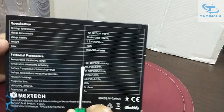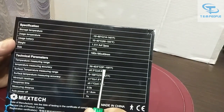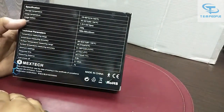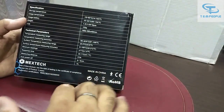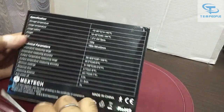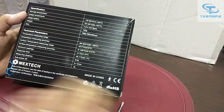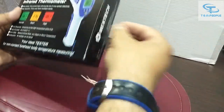Here are the specifications on the back of the instrument. The temperature range in degrees Celsius is 36 to 42.9°C, and in Fahrenheit it is 97 to 109°F. Normal body temperature in India is between 97 to 98.4°F. It uses 1.5V double-A batteries, and the response time is 0.5 seconds.